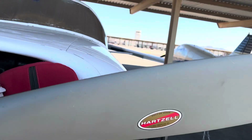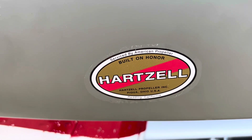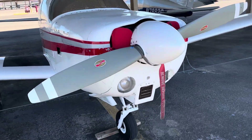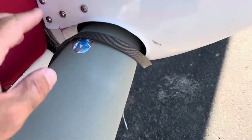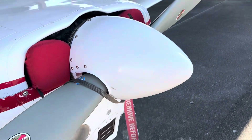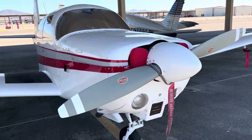The prop was resealed in Redding, California at one of the best prop shops — called American Propeller — and there's no recurring AD on the hub, so you don't have to deal with that.